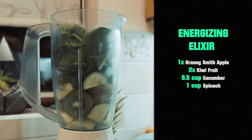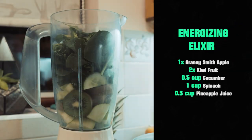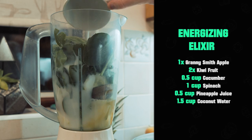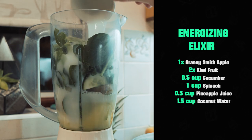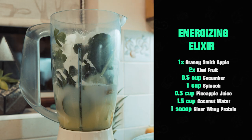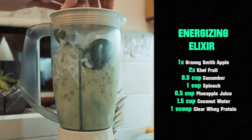You then want to stuff in a cup of spinach. This is a great way to get your spinach in — if you just don't like eating it as much, you won't taste it, and of course it gives you plenty of iron. On top of that, you want half a cup of pineapple juice and one and a half cups of coconut water. And then again, if you want the protein twist, I put in a scoop of clear whey protein powder. Completely optional — if you don't have it or don't want it, you can just leave the protein powder out.